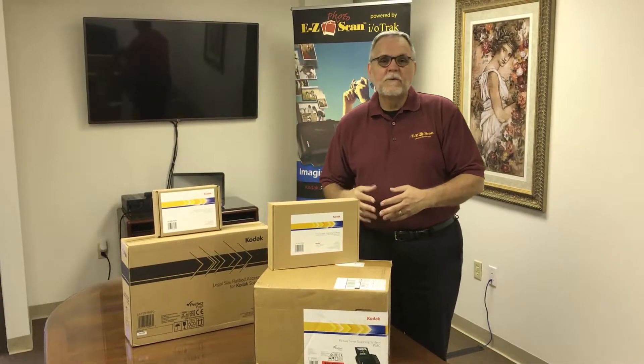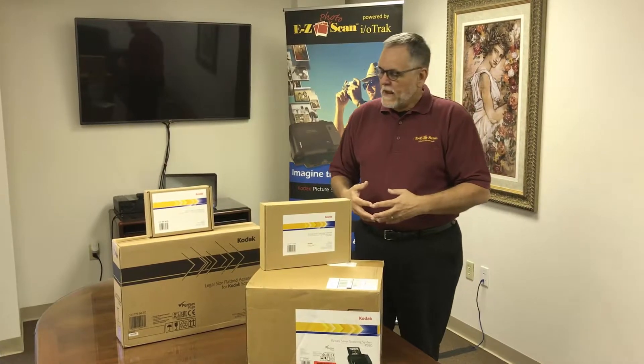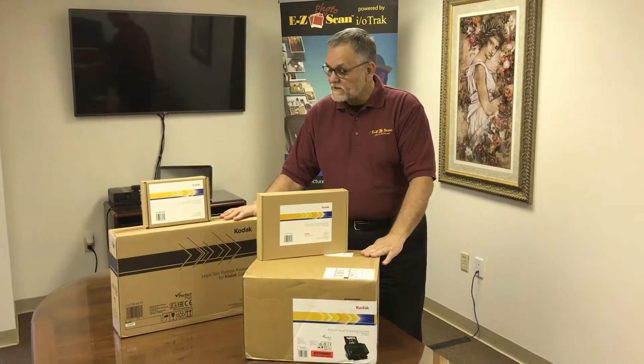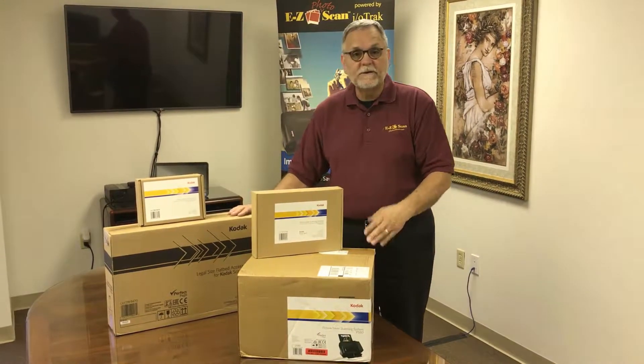Hi, Rick over at EasyPhoto. We're going through a series of getting started with your scanner. If you've gone ahead and got all your boxes out and you're ready to get started, you'll need your computer, and a connection to the internet is recommended.